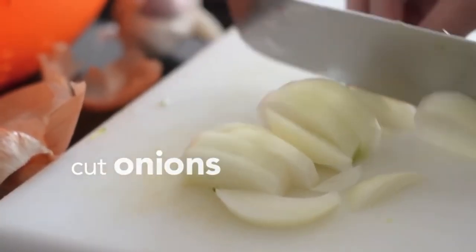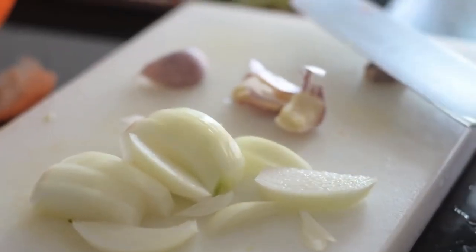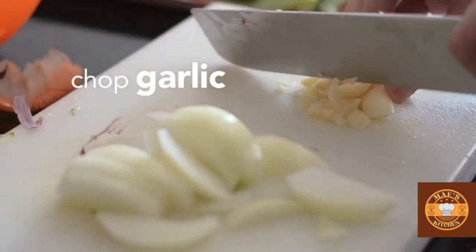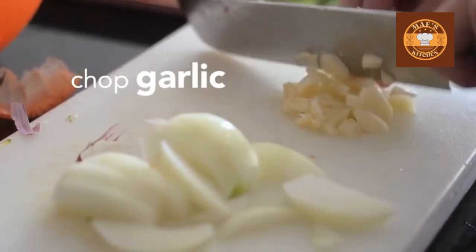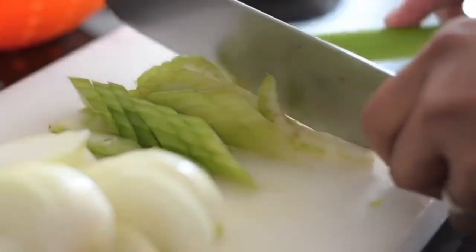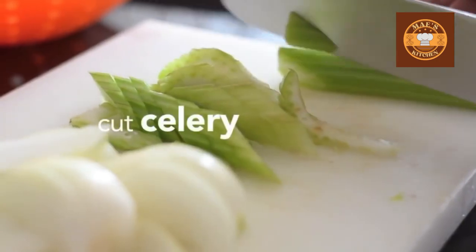Cut onions, chop garlic, and cut celery.